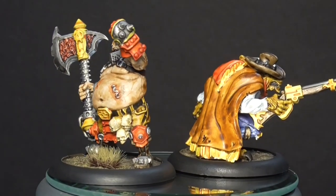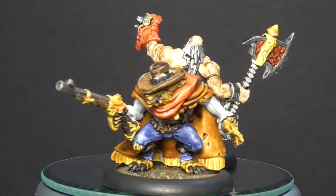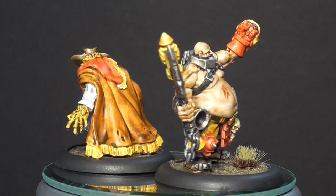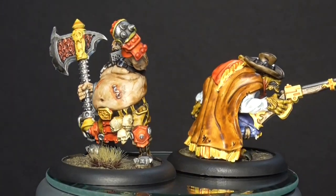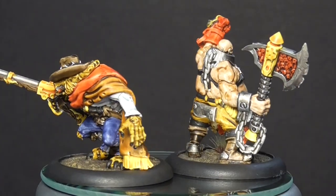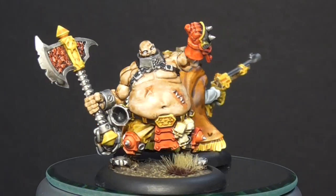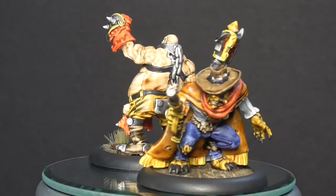Hey, Gaming Geek here with another quick paint video for Riot Quest. We have two new miniatures that just came out: Orsis the Unchained and Wolf with No Name. We're going to be doing a pretty quick how-to paint video — not doing a lot of highlighting. This is a quick and dirty method to get your miniatures painted and ready to hit the table. So without further ado, let's go into the tutorial.